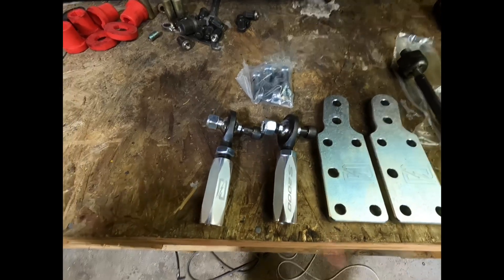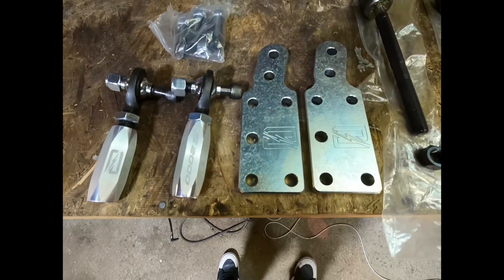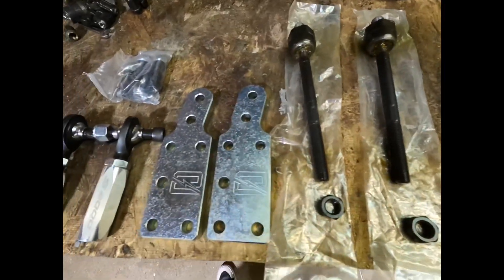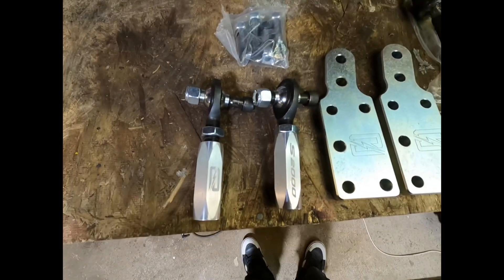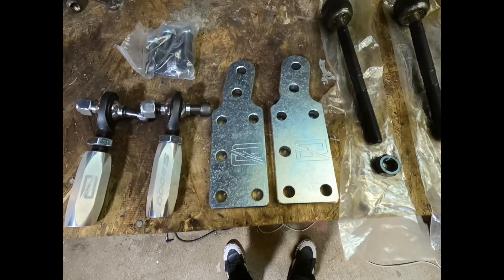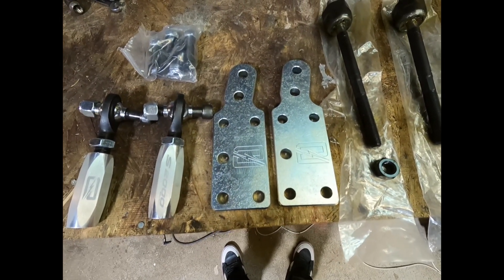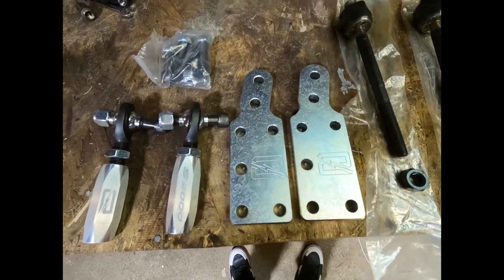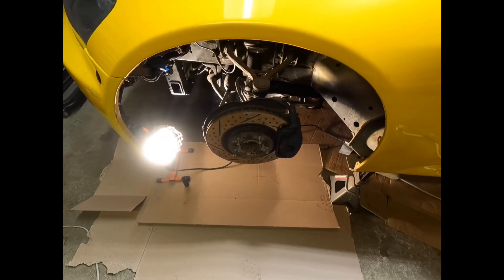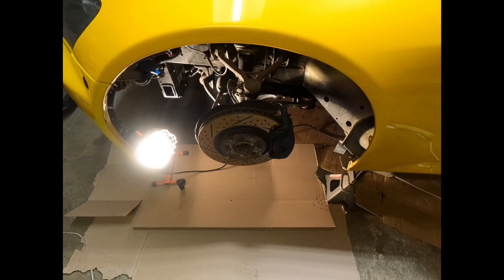I just got the S2000's angle kit in from Chris Generate. It's the angle kit for the S2000. It comes with these custom outer tie rods and these brackets that bolt onto the knuckle — the ball joint also bolts to these. These should add about 60 degrees of angle, which is a huge upgrade since the S2000 doesn't come with much angle from the factory.